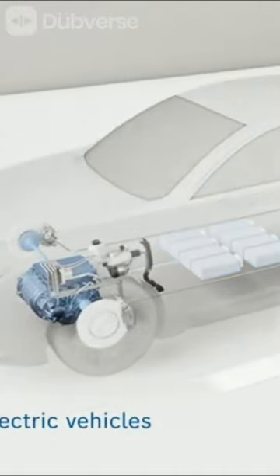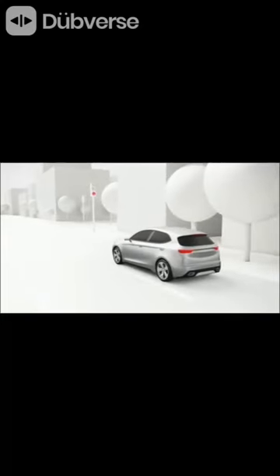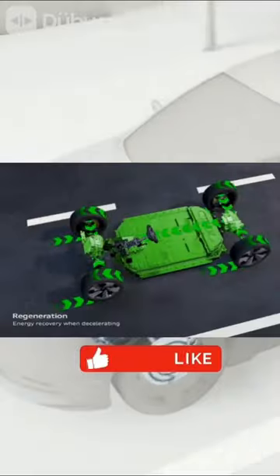This is how the regenerative braking system works in electric cars. This is a great way to save energy and increase your EV range.